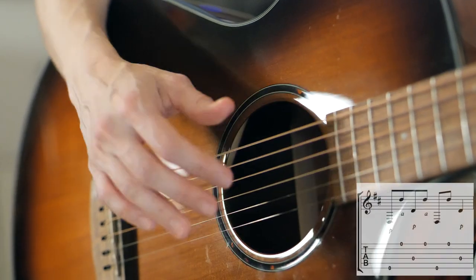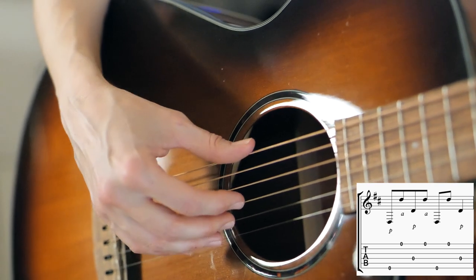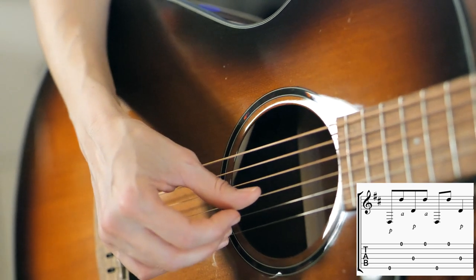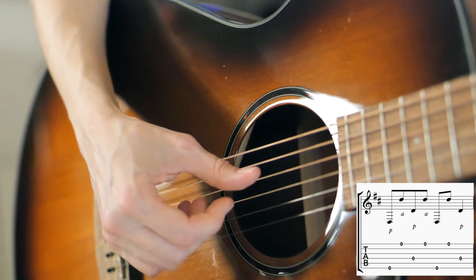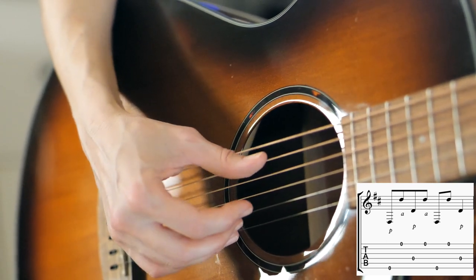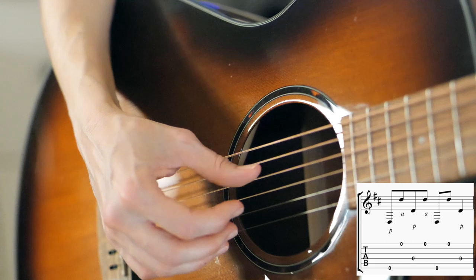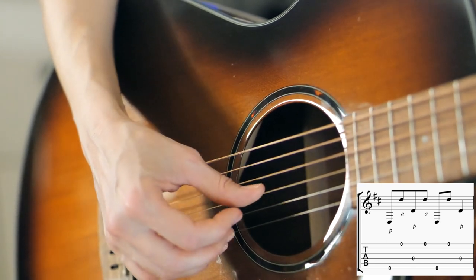So the introduction is the easiest part — it's all open strings, specifically all Ds. Low D with P, high D with A, middle D with P, high D with A, low D with P, high D with A, high D with A, and then middle D with P. It's all just alternating bass notes and then this highest note.